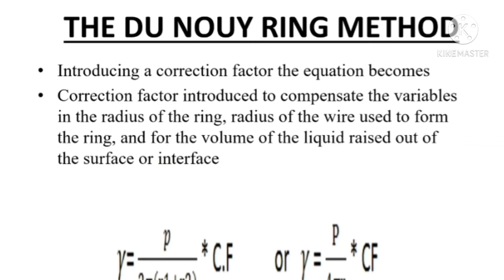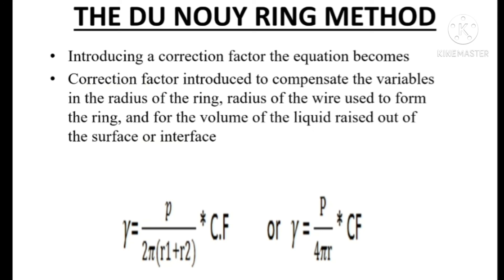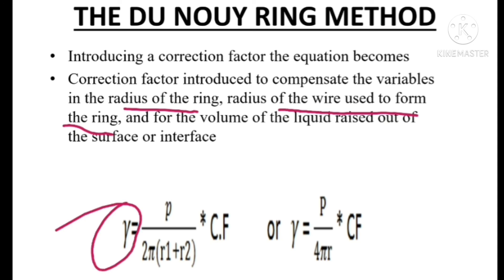We should use a correction factor when using this equation for determining surface tension, because certain variables such as the radius of the ring, the radius of the wire used to form the ring, and the volume of liquid raised above the surface — all these factors influence the surface tension value obtained experimentally. Because of this reason, we should use a correction factor in this equation. So our final equation is: gamma equals P divided by 4πr, multiplied by the correction factor Cf. The correction factor is obtained by using a standard liquid of known surface or interfacial tension.